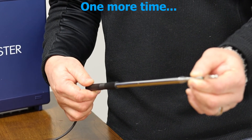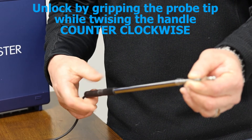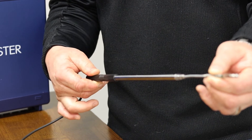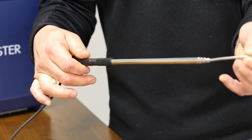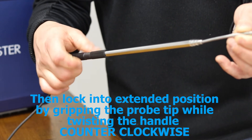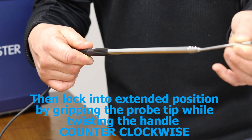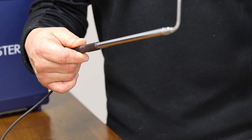Extending the probe: counterclockwise until it releases, then pull — ensuring that you're not holding the cable but the probe handle — to the point where it stops. Then turn to the point where it stops, apply a little pressure, and then you're articulating.